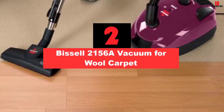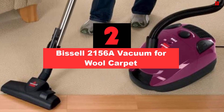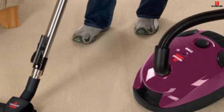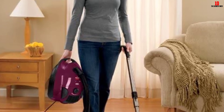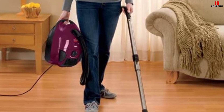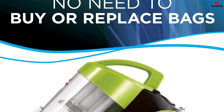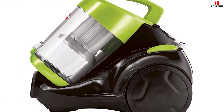At number 2, we have the Bissell 2156A Vacuum for Wool Carpet. The Bissell 2156A arrives with three different color options: green, maroon and purple. It is a bagless unit with a small dust cup for the storage of dust and debris. The dirt cup is removable and supports a mess-free environment, and there is also an easy empty lid. You will enjoy multi-surface cleaning support with the 2156A, and a built-in switch helps you use this vacuum for both carpet and hard floor. You can shift floor type support by pressing a button.